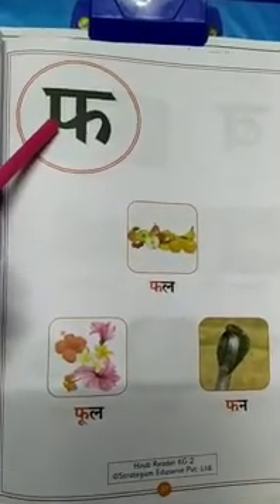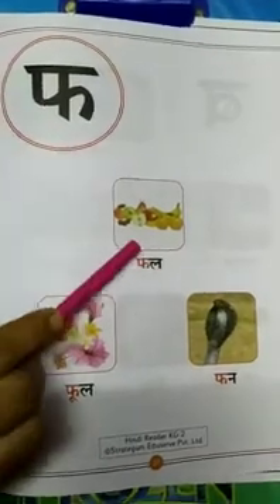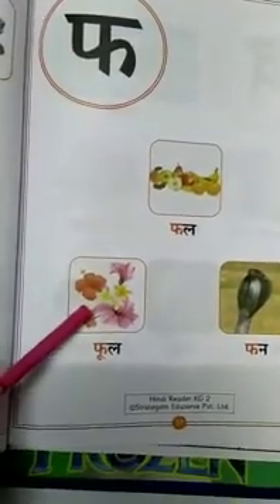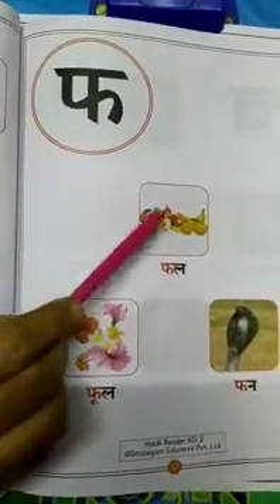Vyanjan F. F say Fun. F say Fun. F say Fun. F say Fool. F say Fool. F say Fun.